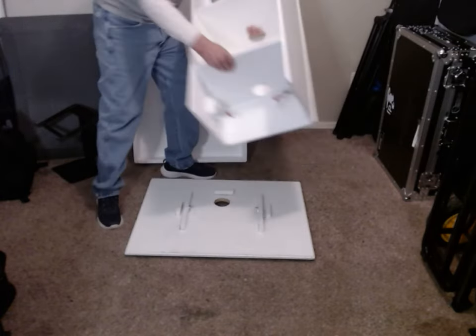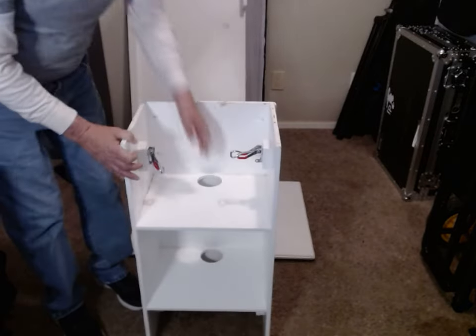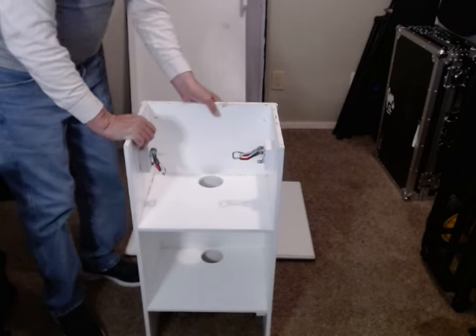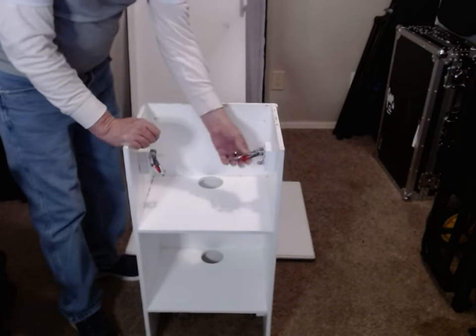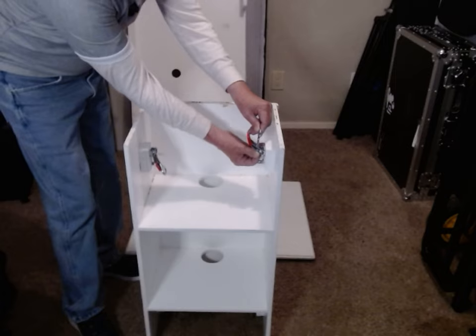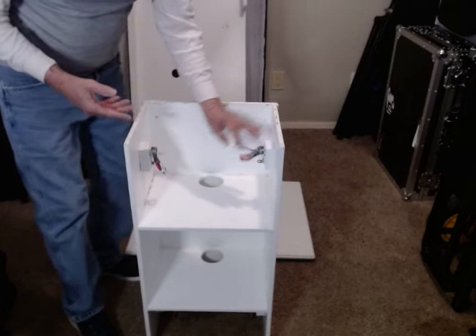The pedestal has a hole down the center so that you can set your cables down through to go through the base — cable management. Everybody doesn't want to see your cables. These latches are adjustable if you need to adjust them to get them to the right height so that when you lock them down, you've got it set and you never have to move it again.